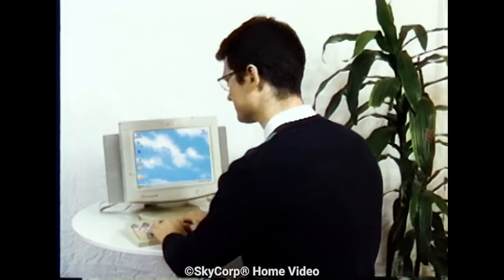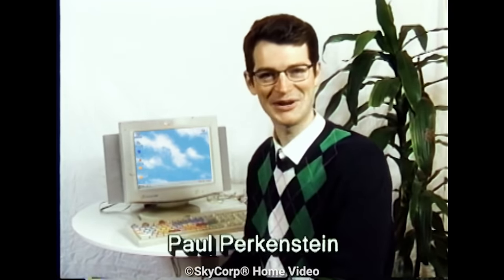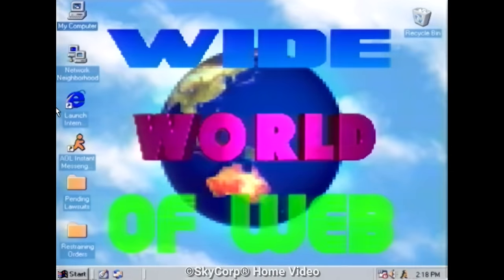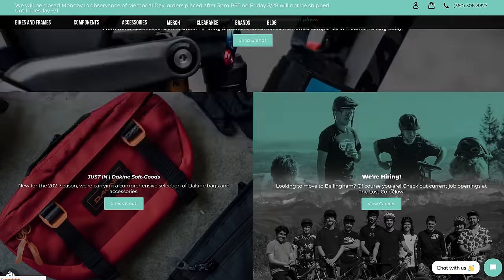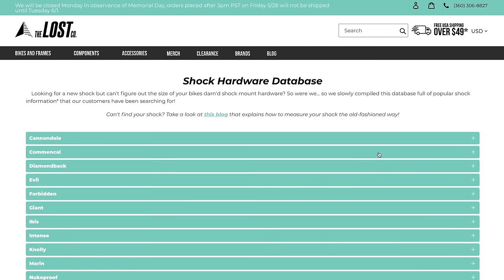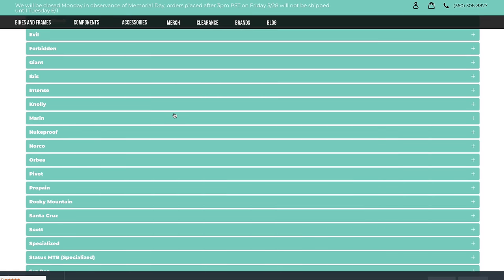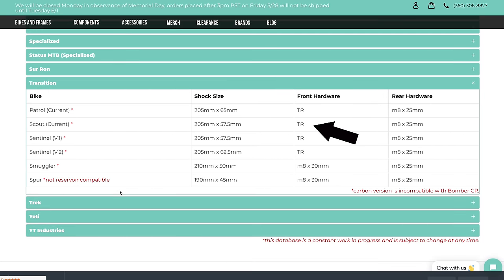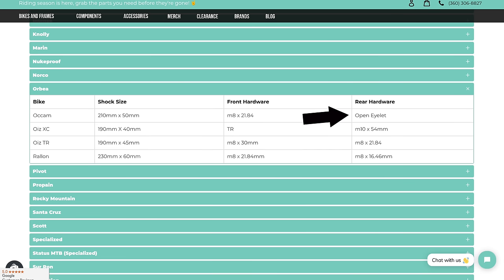Method number one: use the internet. Our website at thelostco.com has a shock mounting hardware database with most modern popular bikes, and it's constantly growing. The chart also notes TR for trunnion or open eyelet if the bike uses that. Check there first, but if you don't see it, open a new tab.